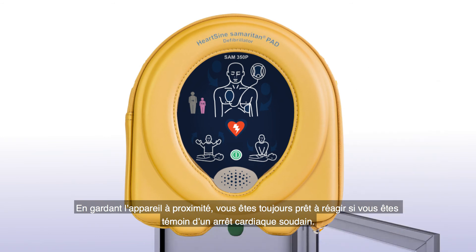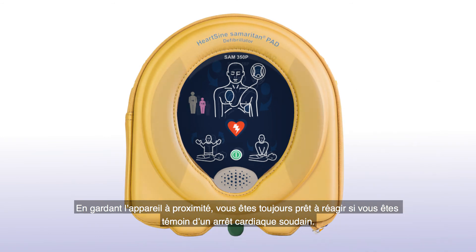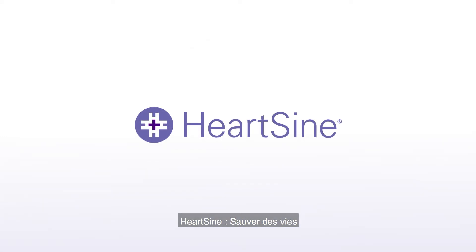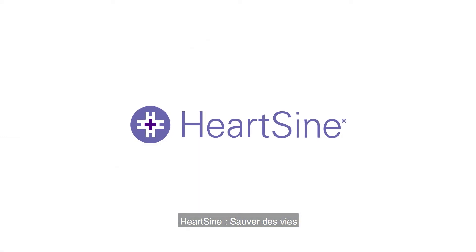With a unit nearby, you are always prepared to respond in the event of someone going into sudden cardiac arrest. HeartSign. Life-saving. Pure and simple.